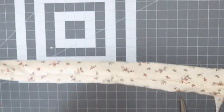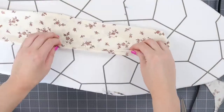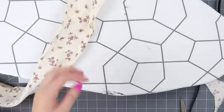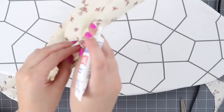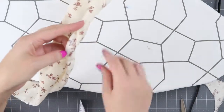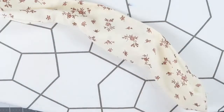Now we can iron it flat. To close up the gap, you can use your sewing machine to stitch it closed. What I like to do is take some liquid stitch and lightly apply it to that little gap, then close it and let it dry. And now your headband is done!